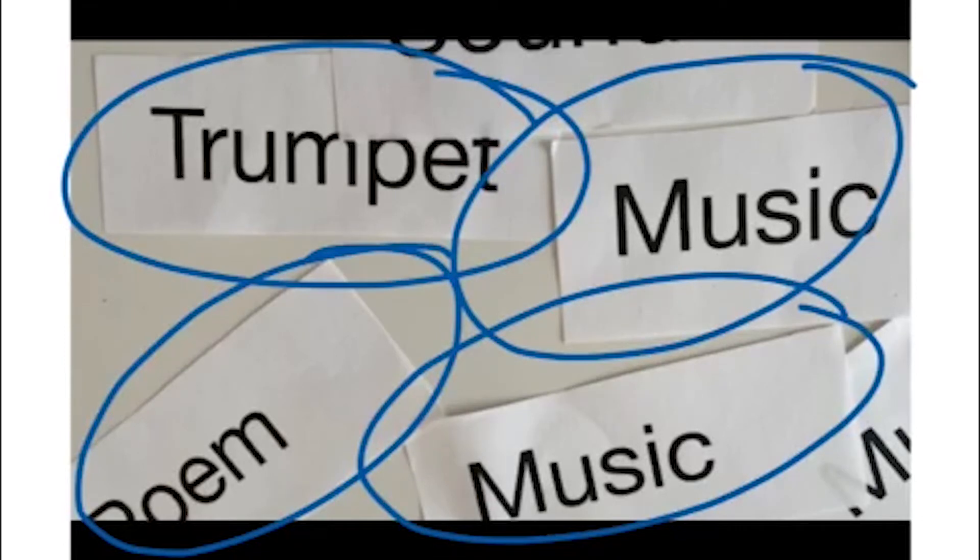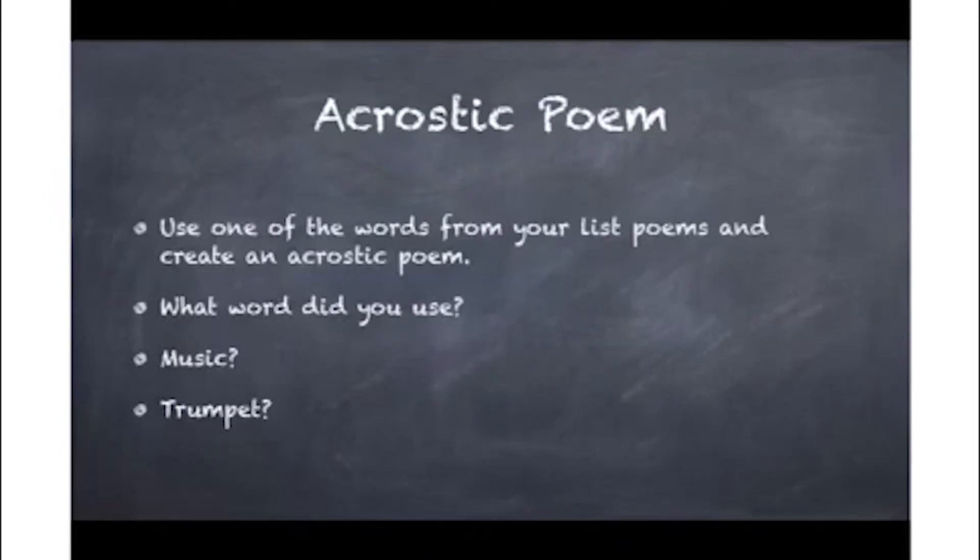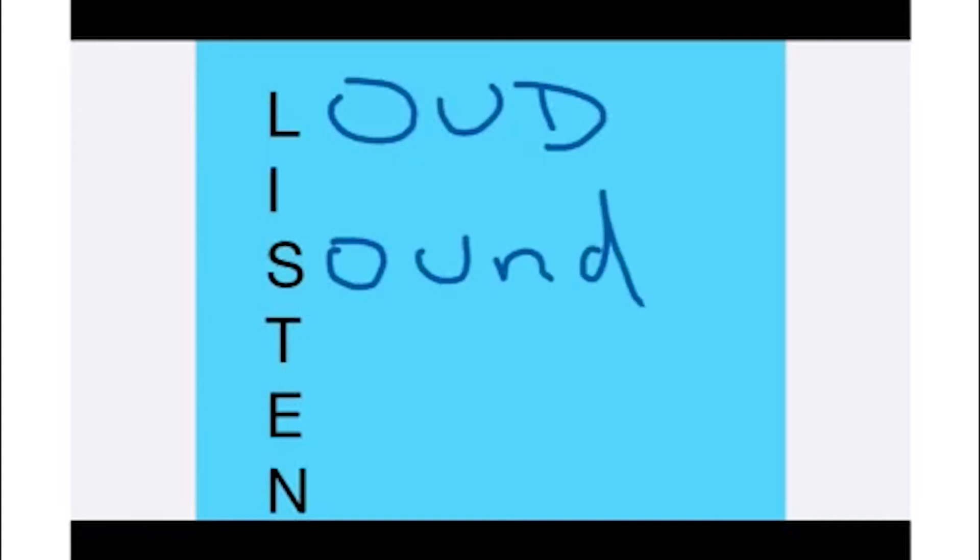I think we're ready to create an acrostic poem. An acrostic poem is one in which the first letter of each line spells out a word. You're going to use one word from your list poem to create your acrostic poem. What word did you use — maybe music or trumpet? I'll use 'listen.' Loud — you can write one word next to it or a whole phrase. L-I-S-T-E-N: Loud, Instrument, Sound, Today, Enjoy, Noise. What kind of words would you add, where one word goes down the page and then a phrase or word next to it is related?